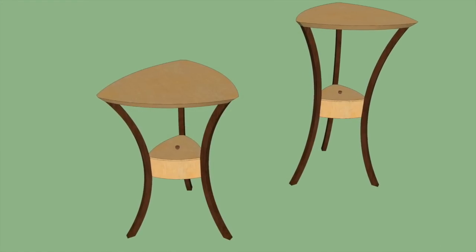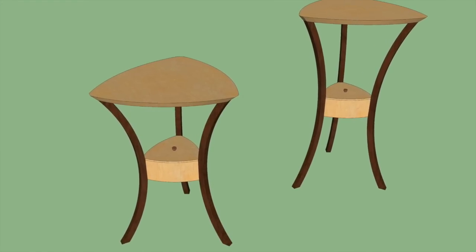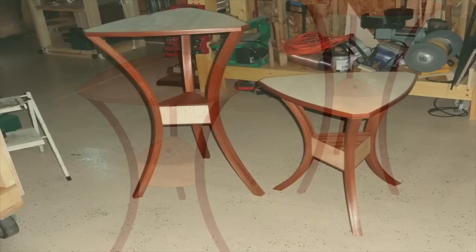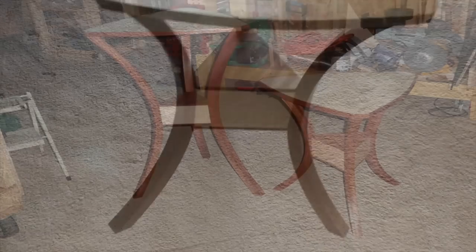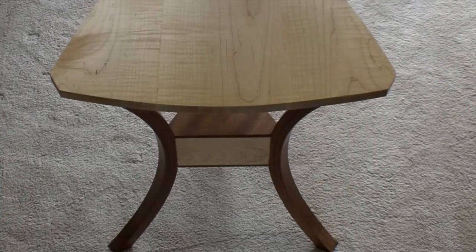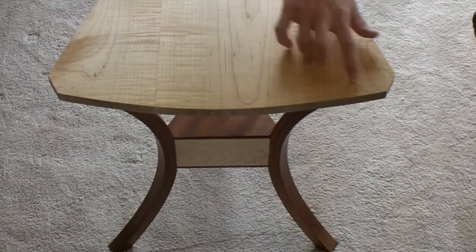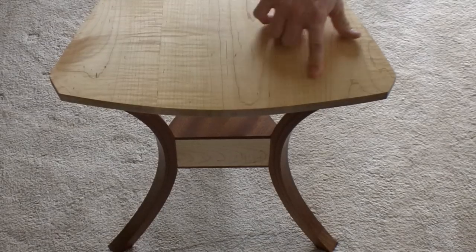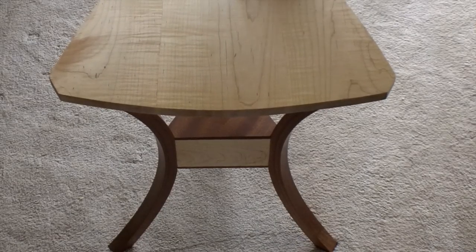Now it was high time to try some honest-to-goodness fine furniture. You'll recognize this design from the Fossil Table — I did build two tables of similar design before. The big screw-up here was having all the grain going the same way, then doing the edge banding, and having it crack because wood moves. So that was my wood movement lesson.